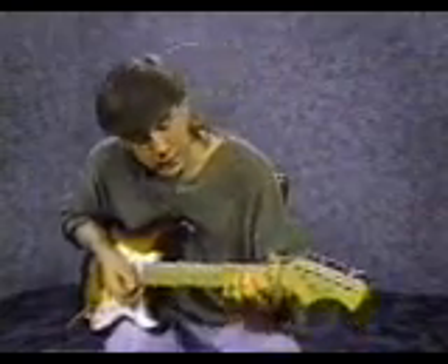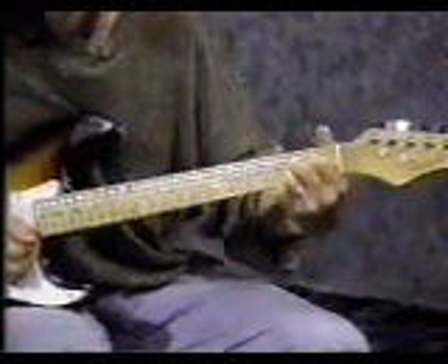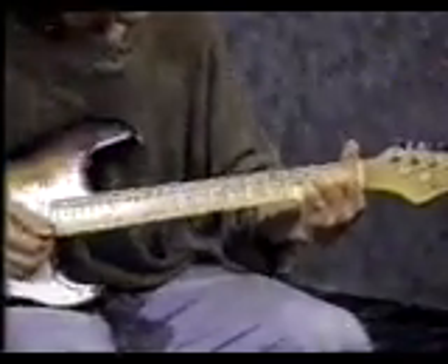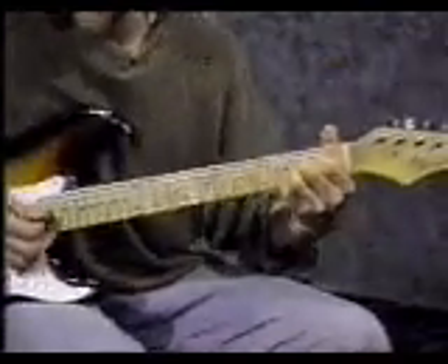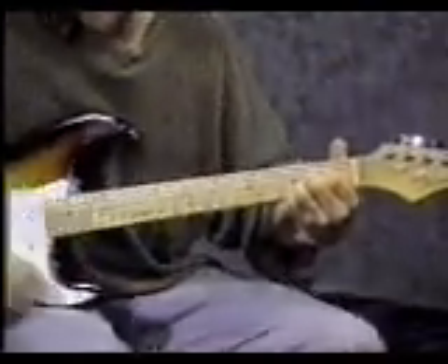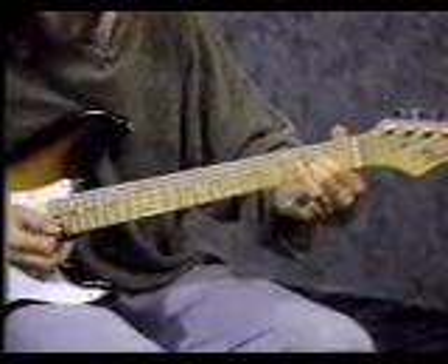For the next chord, put your pointer finger on the 4th string 2nd fret. Middle finger on the 3rd string 2nd fret. Third finger on the 2nd string 2nd fret — so you're on the 4th, 3rd, and 2nd strings all at the 2nd fret. Strum the same pattern. That's called an A chord. You can also do the A chord by putting your pointer finger down on top of the 4th string and 3rd string and using your middle finger on the 2nd string.